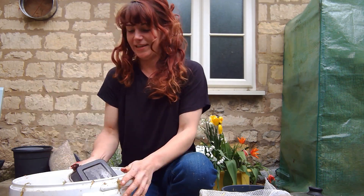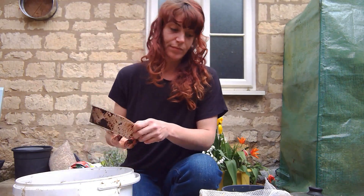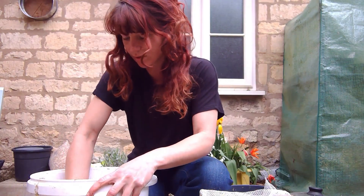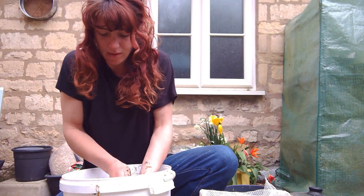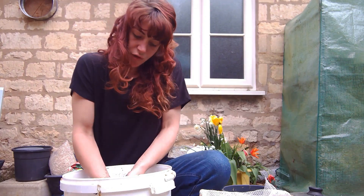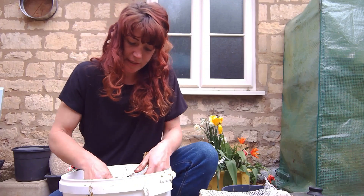Get your coffee, stick that in, and we're just mixing this right through. Make sure it's all really well mixed. You don't want big chunks of straw and you don't want big chunks of coffee. Make sure you get right down to the bottom.